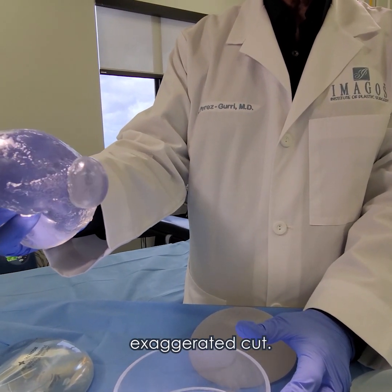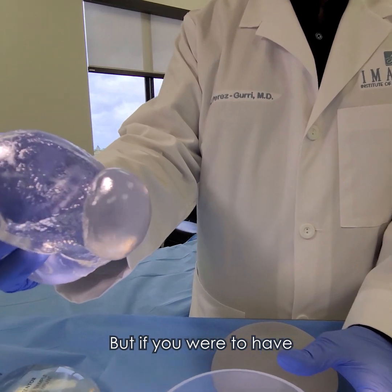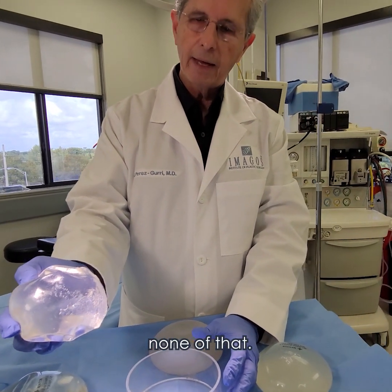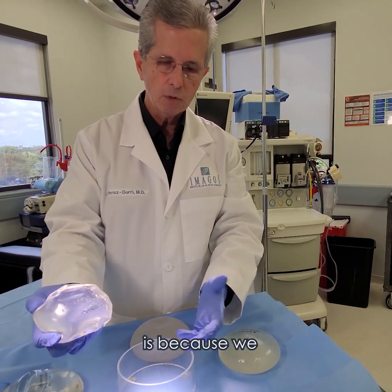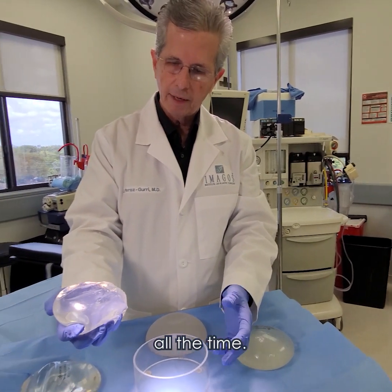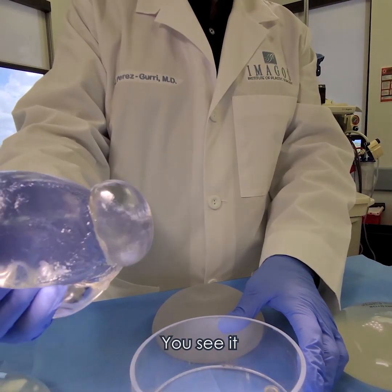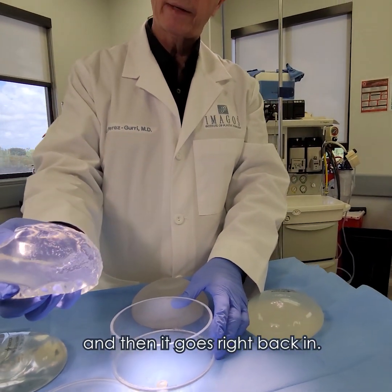This is an exaggerated cut, but if you were to have just a pinpoint cut on that, you can imagine that none of that would escape. The only reason why there's silicone around here is because we demonstrate with this implant all the time, so it's been out for quite a bit. But again, you see that — and then it goes right back in.